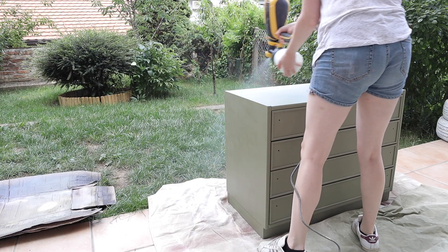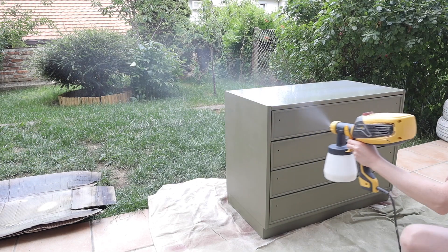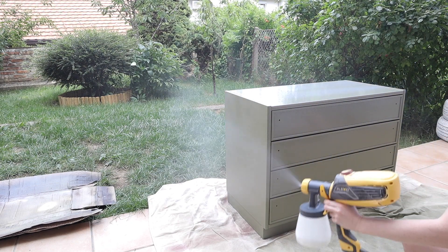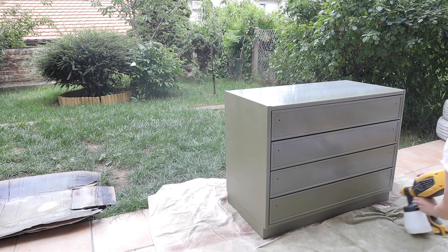And lastly, we're going to add a top coat. A top coat will help prevent any scratches or chips happening. I used a spray gun on this and as you can see I have some dripping, but I went over it with a roller to help smooth it out.